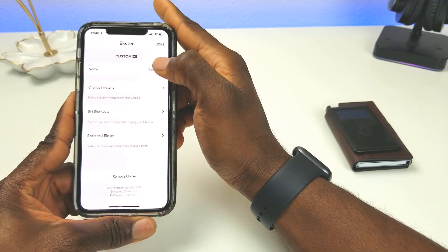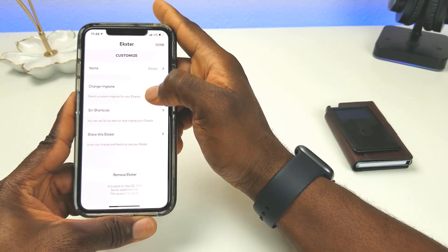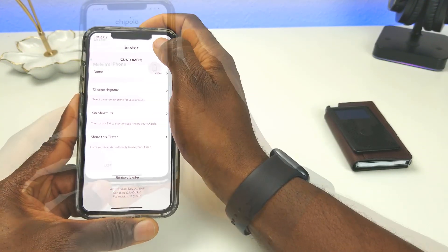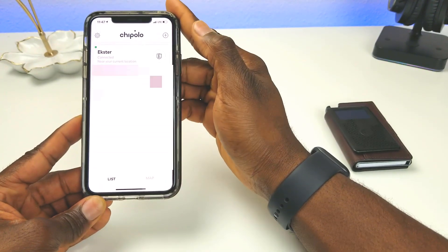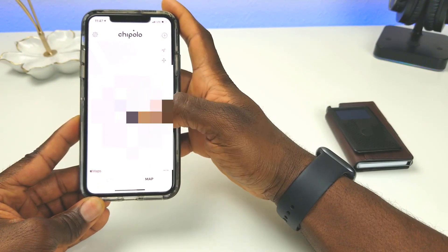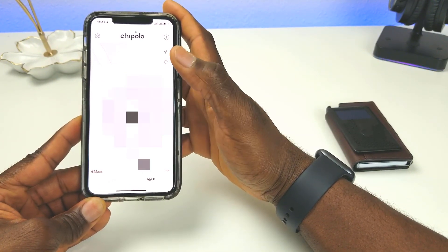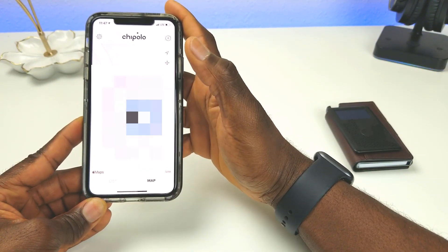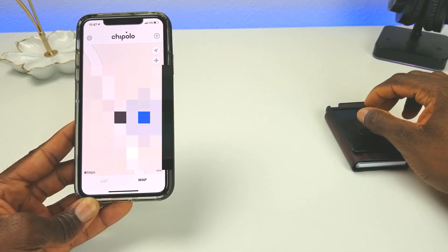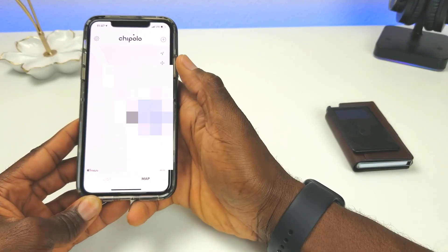If you click the three dots in the app you have options to change the device name, change the ringtone, add a Siri shortcut, share the Ekster, or remove it from your device. There's also a map view that shows both your phone and wallet on the map so you can see how close or far apart they are.